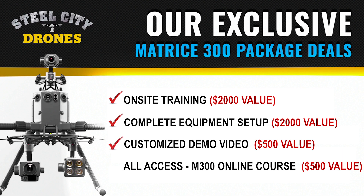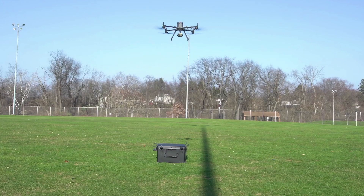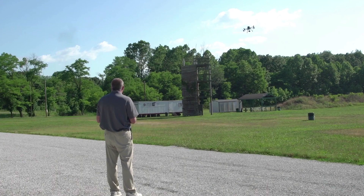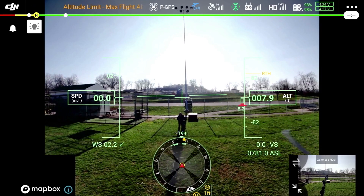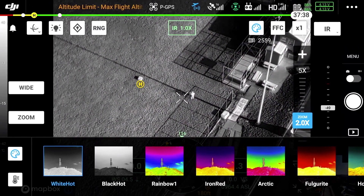Then we make you a customized video — we're going to show you one example of a customer's video — and we go ahead and flight test it for you. We give you a little demonstration of it flying, the features and functionality of it.